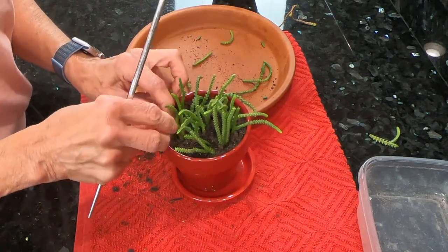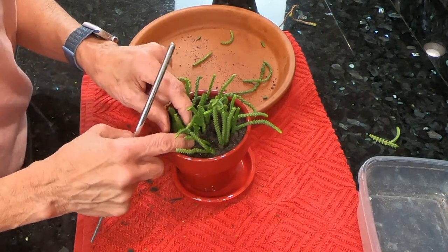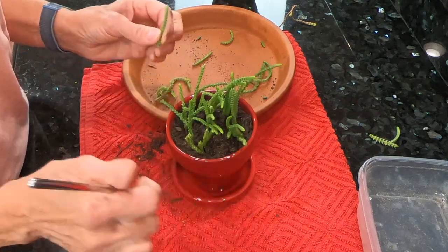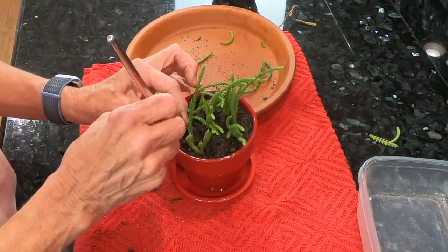I really do like succulents because there's just so many things that you can do with them in arrangements. And as long as you do not over water them, they're pretty tough to kill. Just make sure to give them enough sunlight.